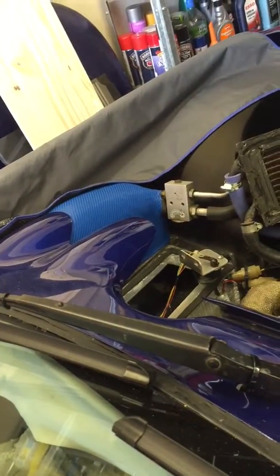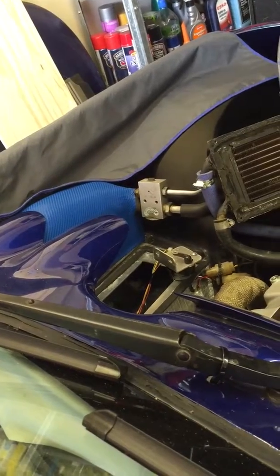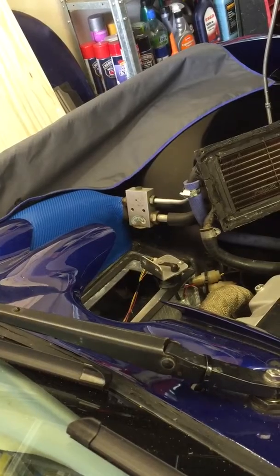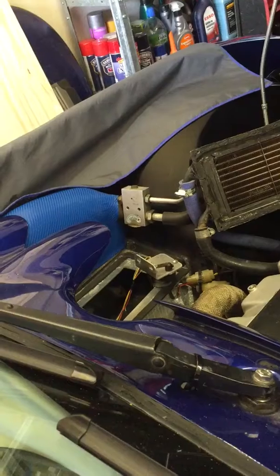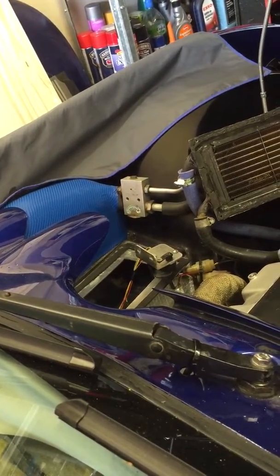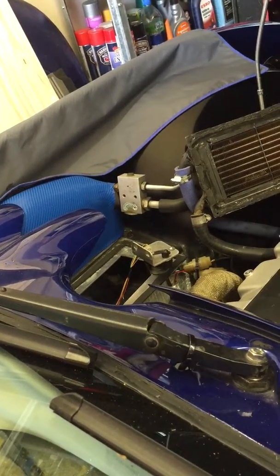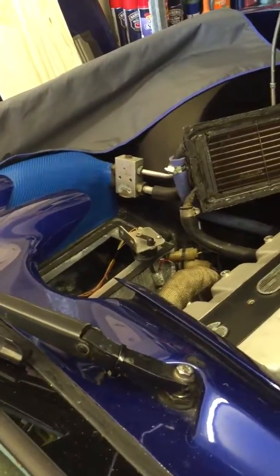We're looking at the heater stepper motor arm. What I'm going to show now is when I turn the ignition on, the arm moves through 90 degrees — I'm assuming to try and find a zero point — and then it adjusts and moves backwards through the arc. In this case, the heater is on, so it's gone back through the 90 degrees.